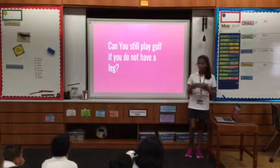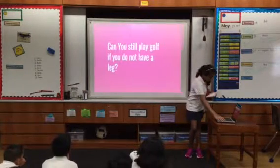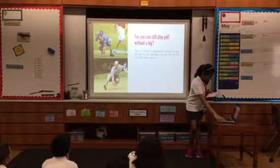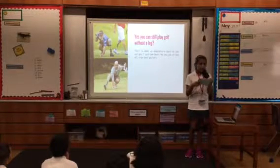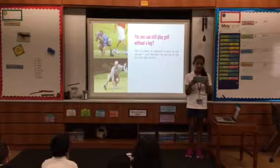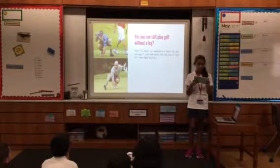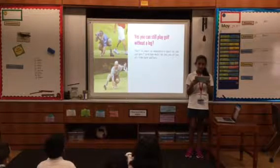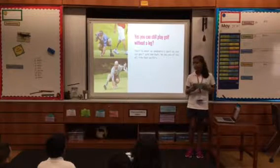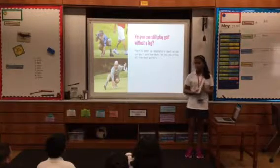Can you still play golf if you don't have a leg? Yes — there are examples of golfers with disabilities, like one whose handicap went as low as four. The handicap is the amount of strokes you play in golf — it's like your score.